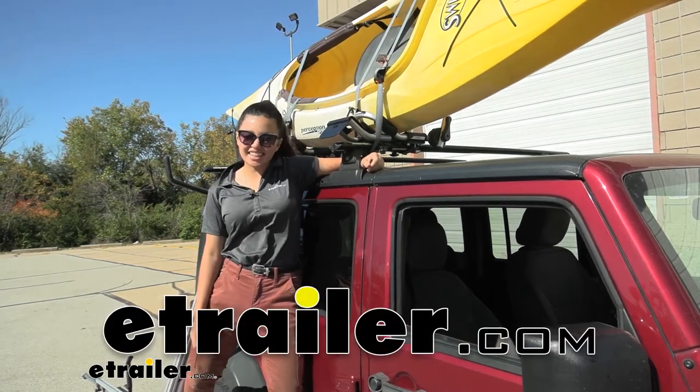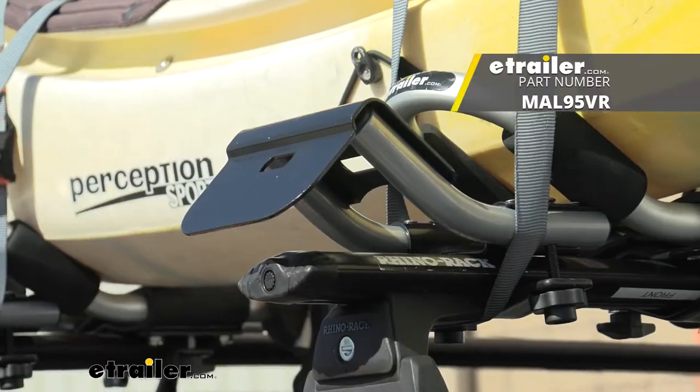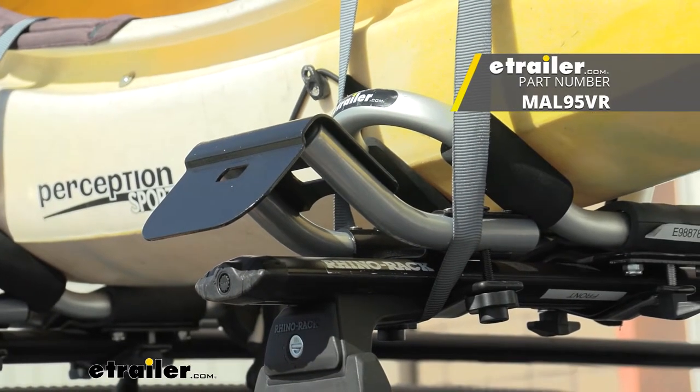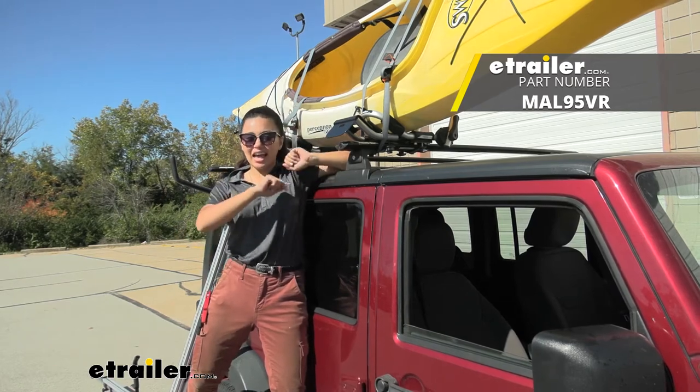Hi everyone, it's Evangeline here at eTrailer and today we'll be taking a look at our universal roof rack adapter for your Malone Telos XL Load Assist right here at eTrailer.